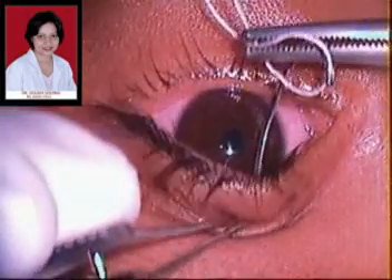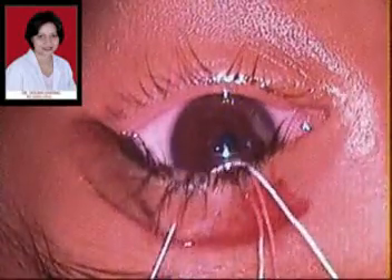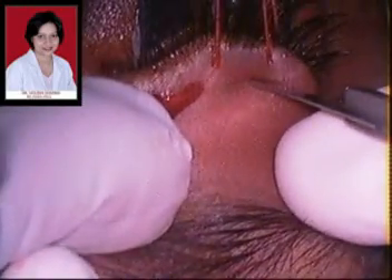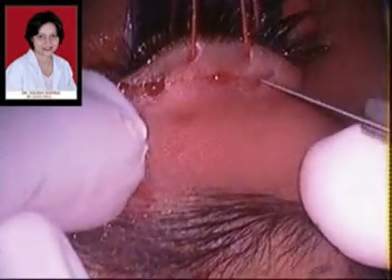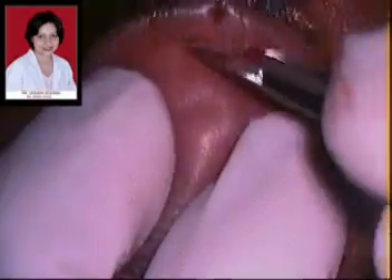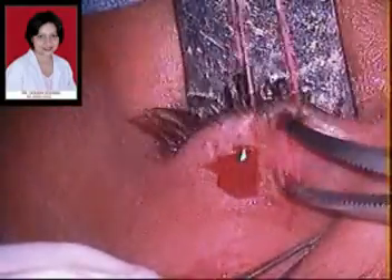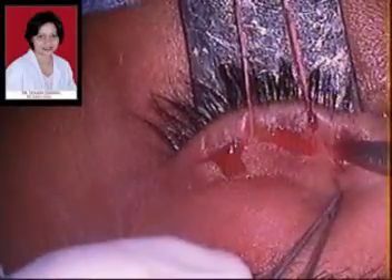Once all the incisions have been marked we then pass stay sutures through the eyelid margin and use a lid spatula coated with ointment to guard the eyeball. The marked incisions are then made and deepened in the eyelid to the level of the tarsal plate. As you can see here, this is the white shiny tarsal plate visible through the incisions.